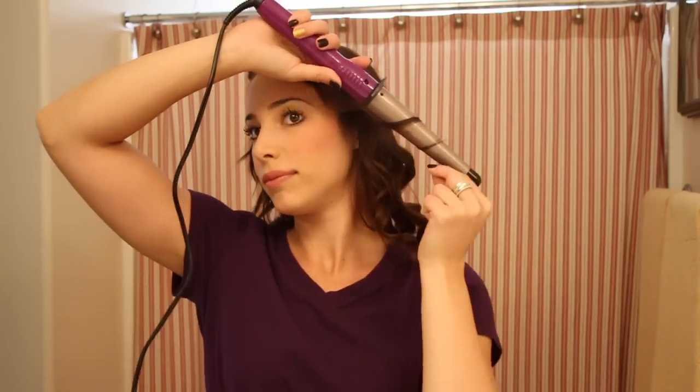Put the wand down and wrap with your left hand. For this look, we're going to always wrap back. That is it — let's shake it all up.